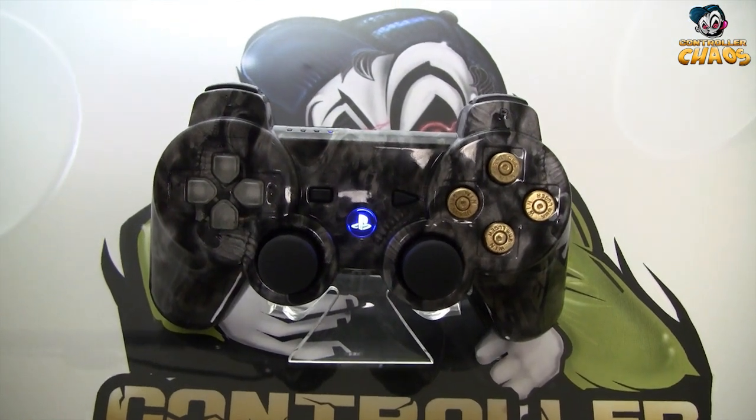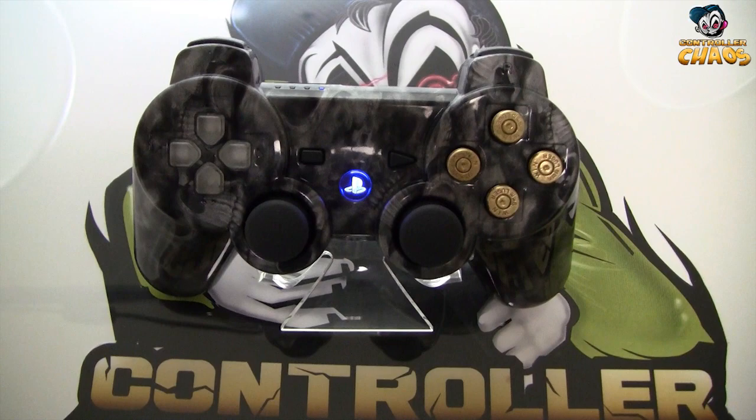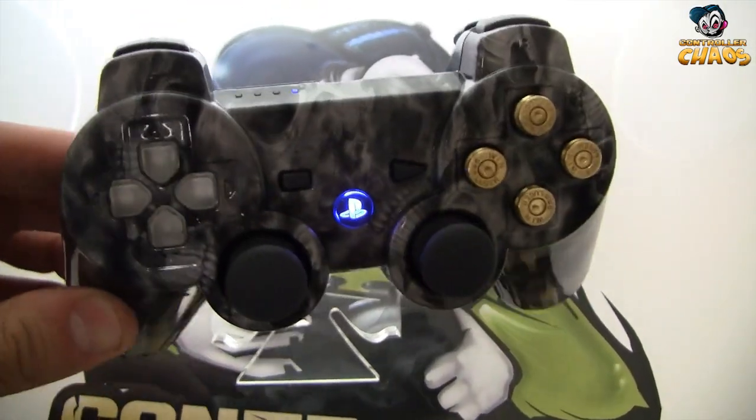Hey, what's up guys? Brad from ControllerChaos.com. Just want to do a quick little show off of this customer's controller that they ordered. This is our Fading Skulls PlayStation.